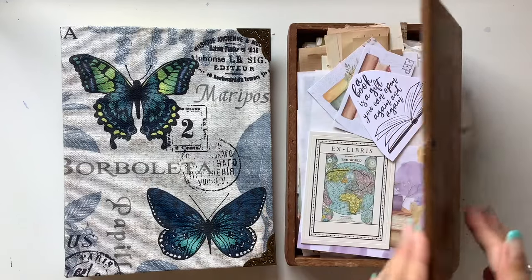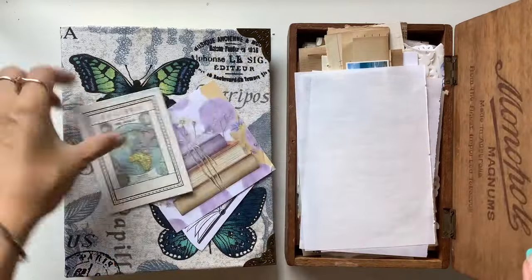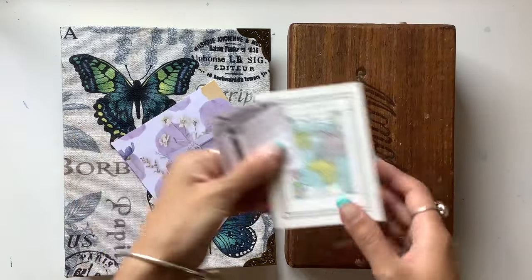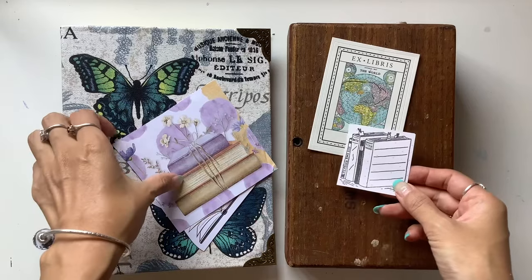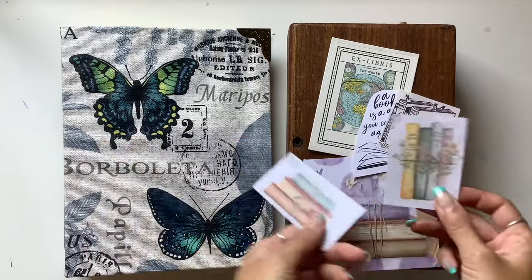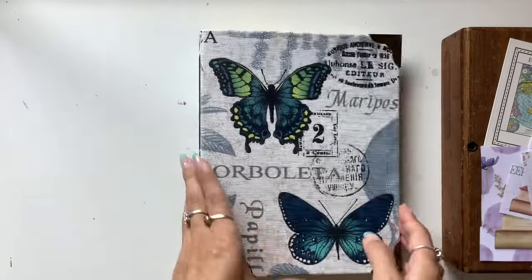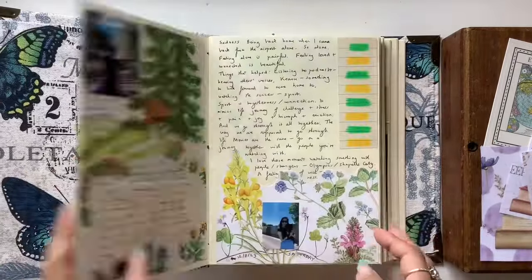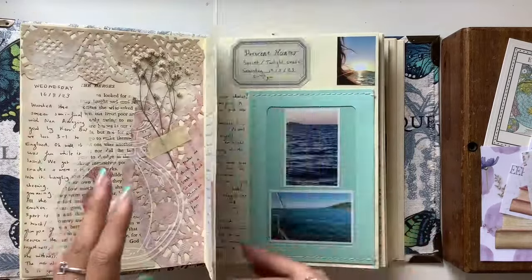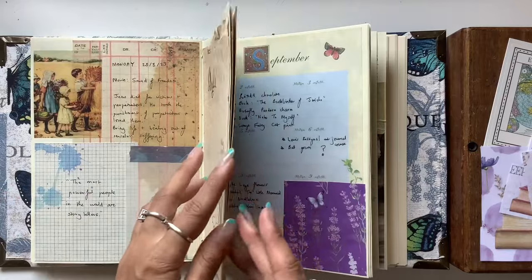Hi everyone, I'm JD from Willowbound Journals and this is a junk journal with me episode working in my art junk journal. I've recently done a flip through of this journal on my channel, sharing the different ways I like to use it. I use collage, I draw in it, I paint in it, I put photos in there. It's a bit of a mix of everything — junk journaling, art journaling, scrapbooking, photo album, just a place to write down my thoughts and feelings. I really love using this journal. It's possibly my favourite one I've ever used because of the way I'm using it.